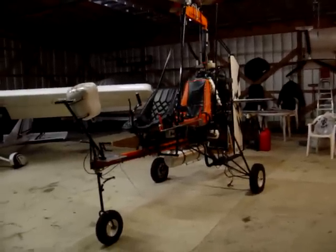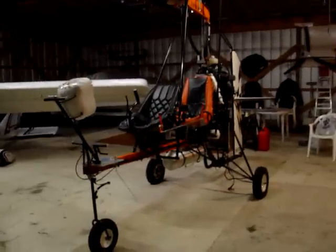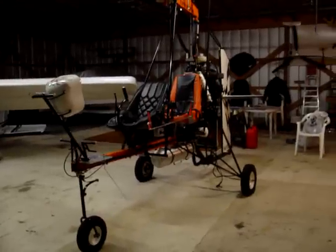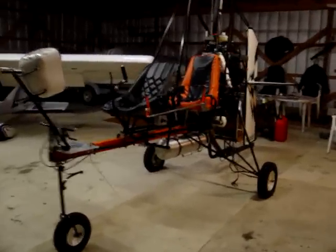Here's my Yamaha conversion. I'm just about finished with most of the engine installation and the wiring. Let's walk around and take a look.